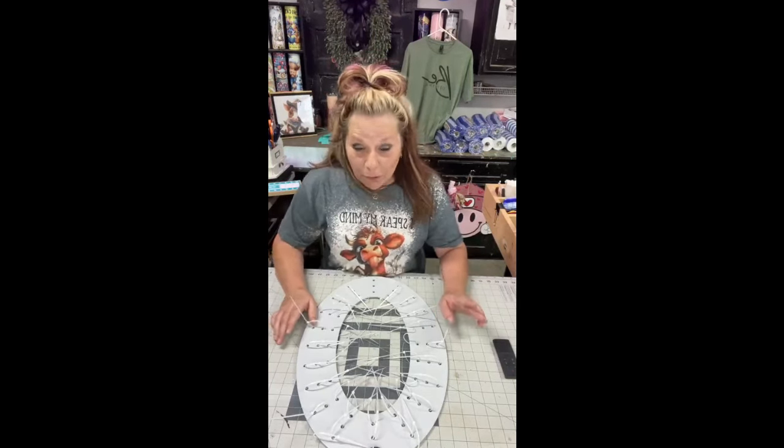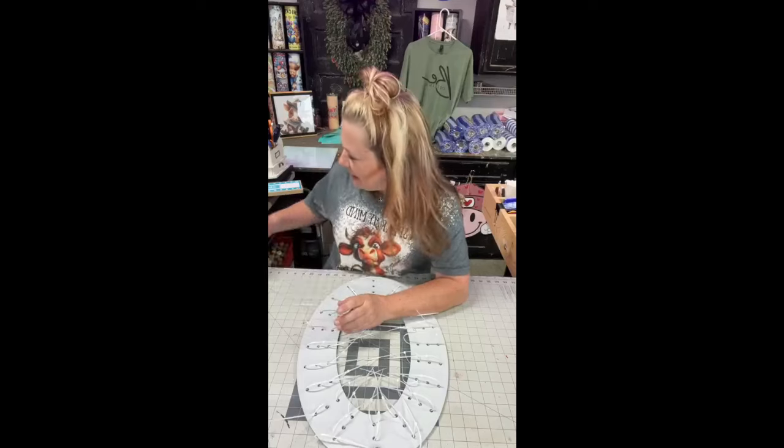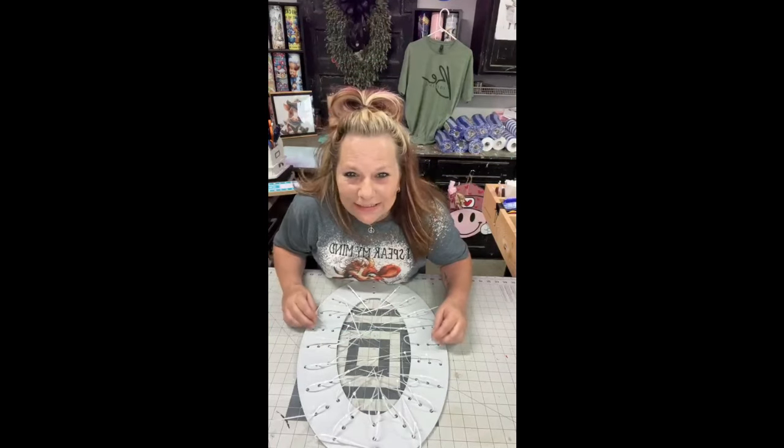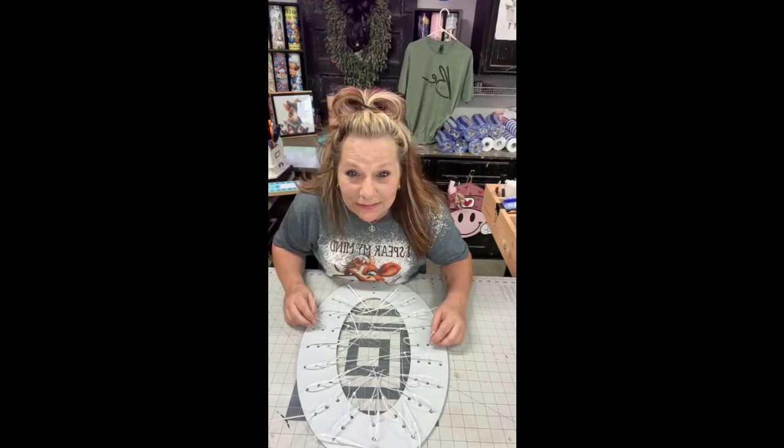I've done this before on my page, but I thought it was so cool I wanted to do it on her page. Hi, Lynn. Thank you. Hi, Betty. Lori, if you're on here, I appreciate you letting me on your page again. If you guys don't follow me, go over and follow Brushes and Boards Stenciled Up — I'd greatly appreciate it.